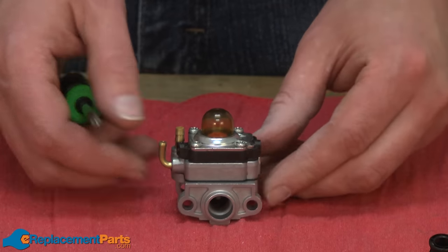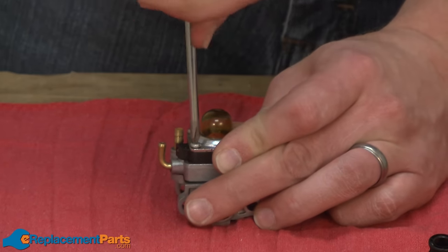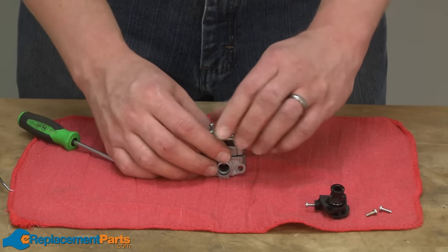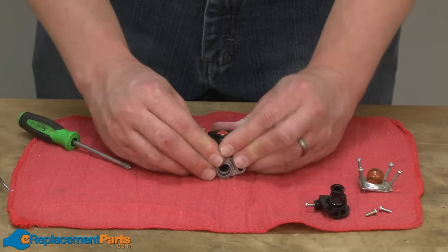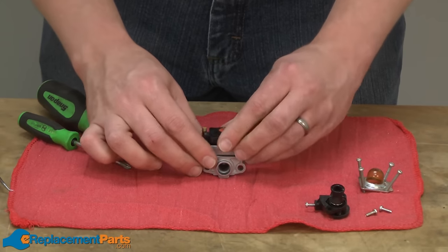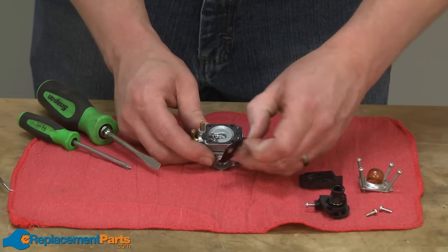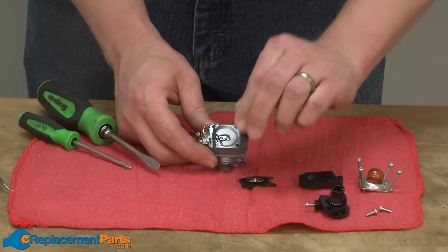Now I'll flip the carburetor over and disassemble the bottom side. I've already removed the primer bulb and the primer bulb base. Now I have access to the diaphragm and the diaphragm gasket.